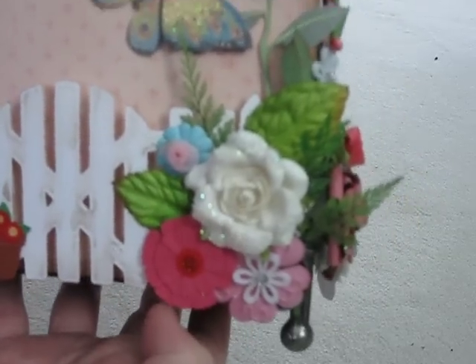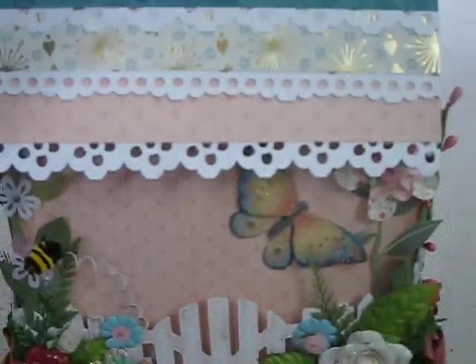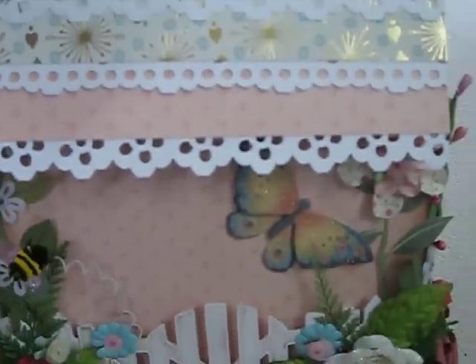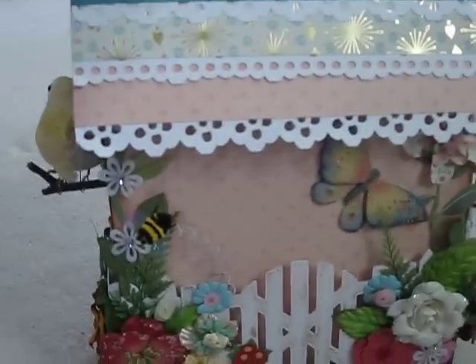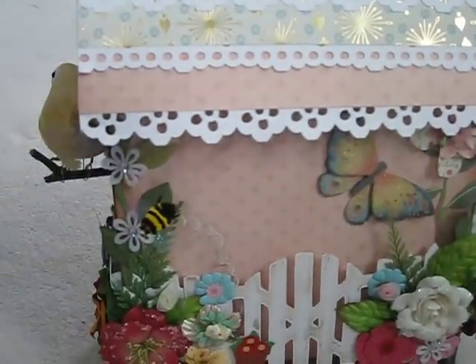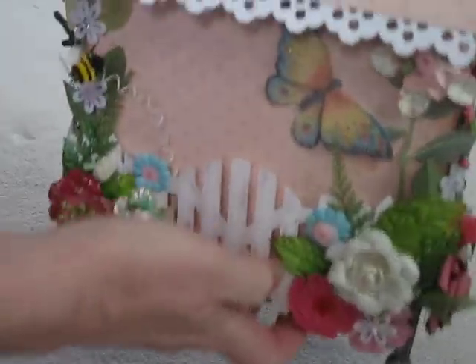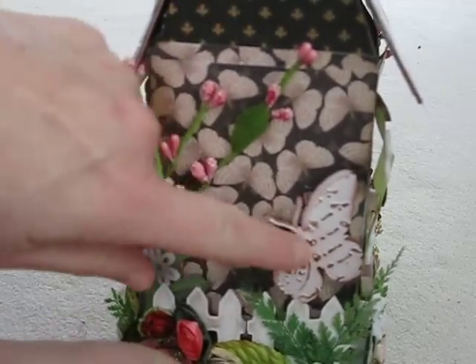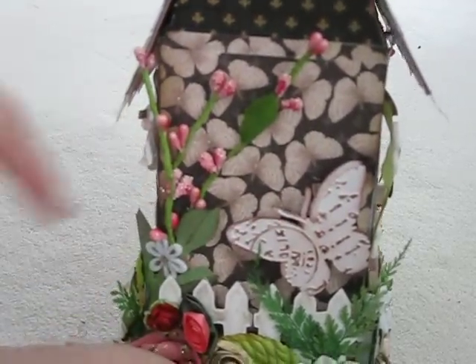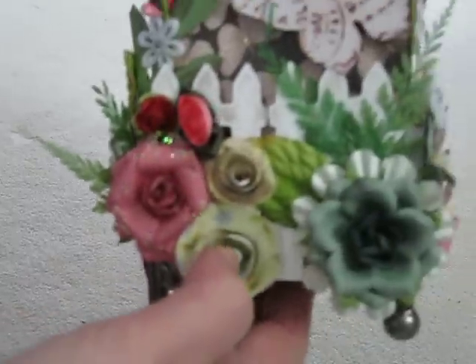Some more cream flowers. So it's a spring themed project. Then this lifts up. Let me go back a little bit. And this is the cover — and this is the other side. I have an embossed butterfly down here.